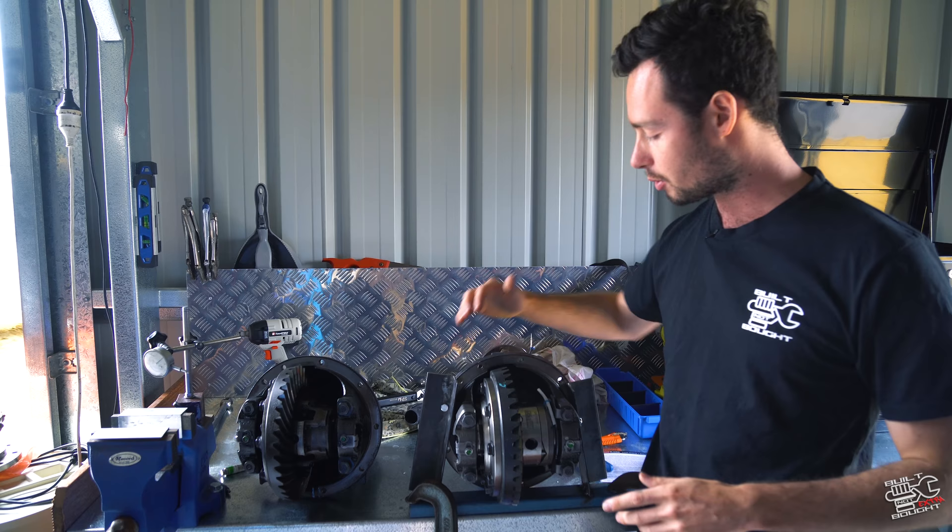The boys at Harrop have hooked me up with a set of their Eaton e-locker. In my opinion, that is probably the best type of locker you can go with. They're real simple - all you need is a 12-volt supply to make them work. I think we'll get started. As you can see, both centers are out and I'm going to show you guys how to do the rear.